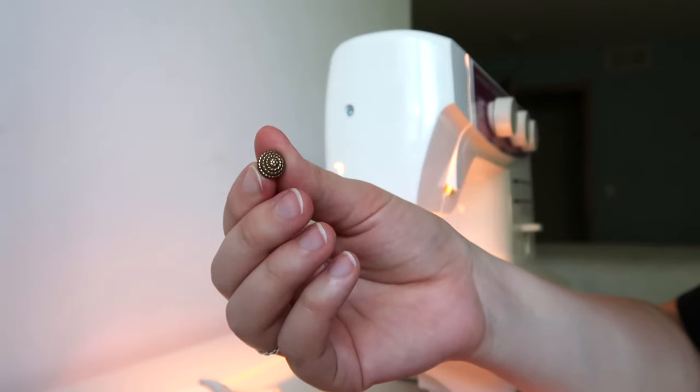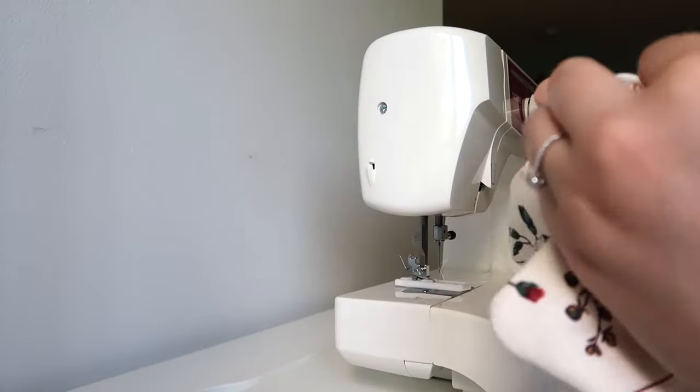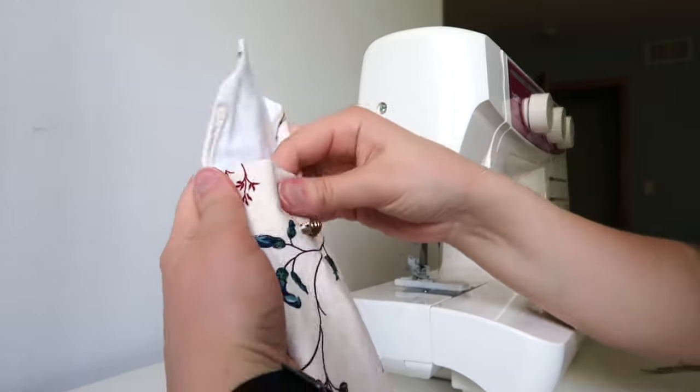The button I chose was a vintage one from my mom's stash, and here I'm just hand stitching that on, and then my sunglasses case was complete.